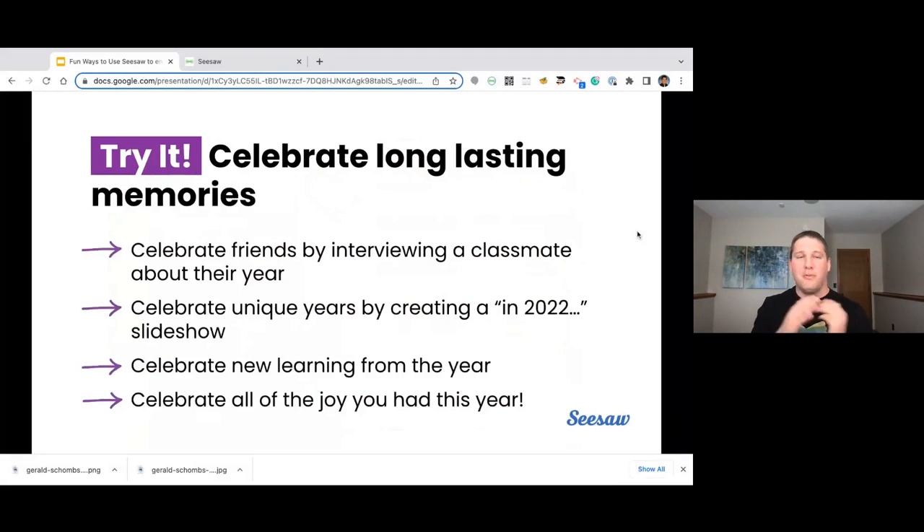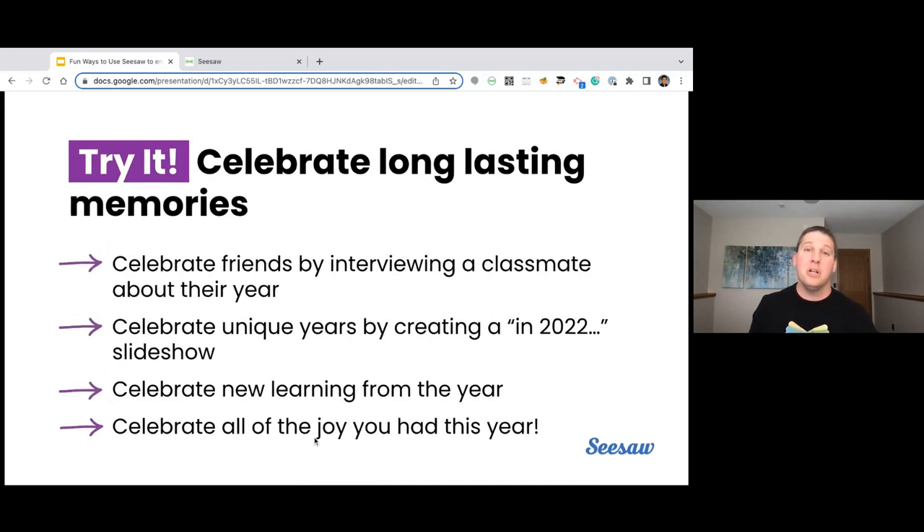Other ways to celebrate are celebrating friends by interviewing a classmate about their year — what did you really like, what was your favorite thing, what do you want to do next year? Celebrating unique years by creating an 'In 2022 we did this' — a fun way for students to really think about what's special about this year and what kind of things they're going to potentially remember forever. Celebrating new learning is so important, especially in primary education — what was new for you this year, where did you grow, how did you expand your learning? And celebrating all the joy you had — what kind of things did that really just fill your heart?